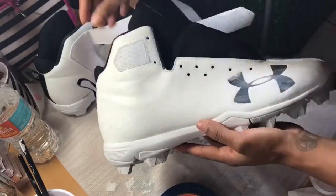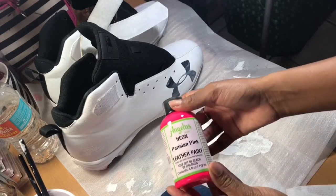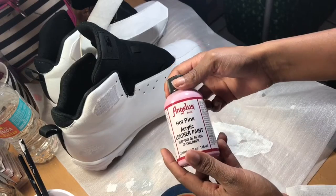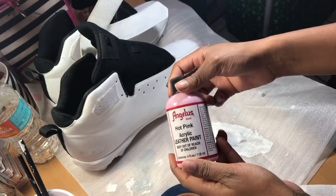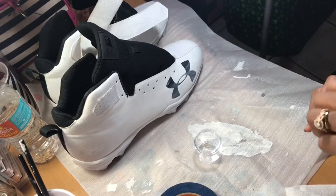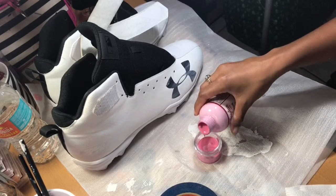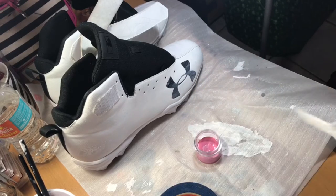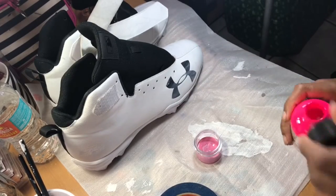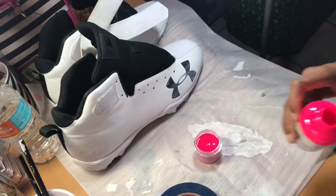Now that our shoes are back to all white, we're going to mix up our pink. We're using Parisian pink and hot pink and mixing those two together to make a really pretty hot pink. In my opinion, the hot pink by itself is just really dull. When we add the neon pink in there, it gives it a little bit of pop. But we didn't want it to pop too much, which is why we didn't use just the neon pink by itself — we're going to dull it out a little by using the hot pink.